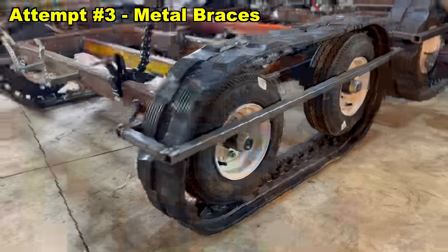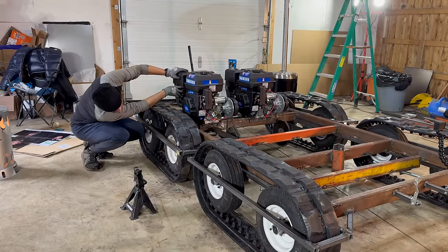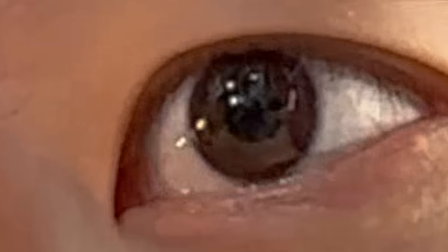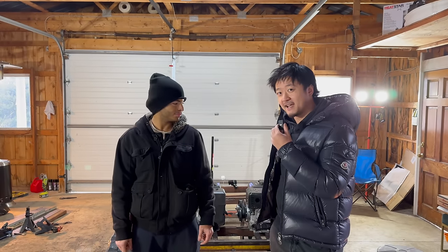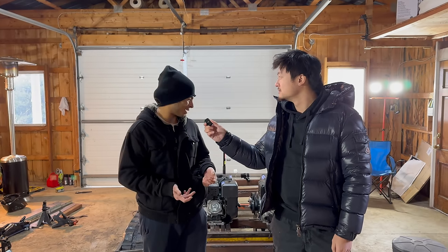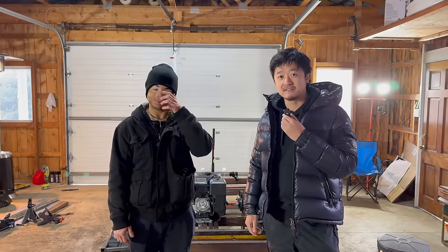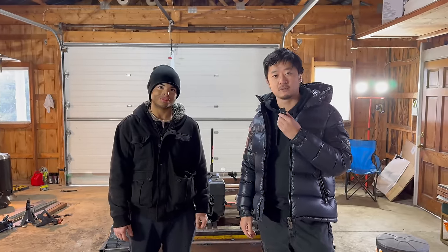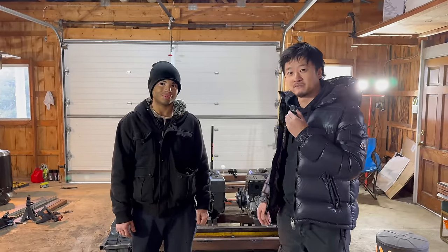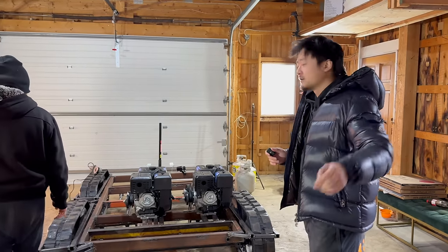Turns out building a tank is harder than we thought. We spent the next three days trying to get this tank to move, but nothing was working. After four days of delays — between tracks wanting to fall off and clutches slipping — we ran out of time and had to move on, hoping to figure out the driving issue before everything comes together. Just like a real tank, no matter the obstacles, we had to push forward.